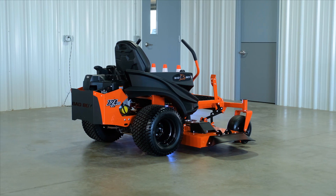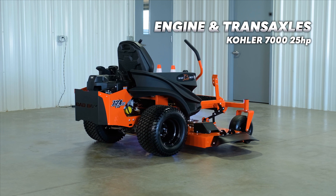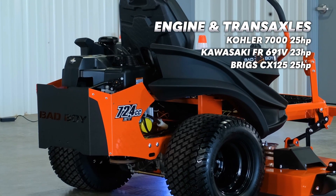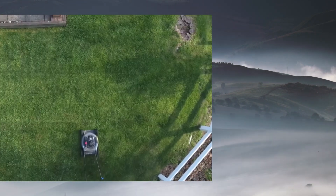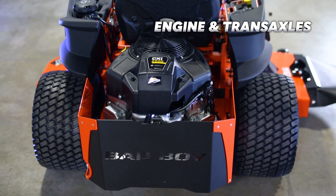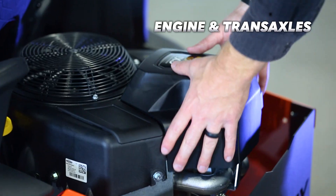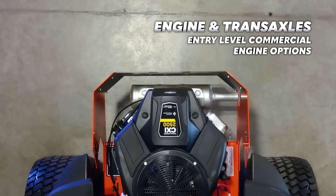On this residential lawnmower, you have three engine options to choose from: a Kohler 7,725cc 25hp engine, a Kawasaki FR691 726cc 23hp engine, and a Briggs & Stratton CX125 724cc 25hp engine. People who follow this channel know that I'm a personal fan of Kawasaki and Honda engines, but the mower featured in this video is the Briggs & Stratton engine option, and I think it's plenty good for most people in the market for a residential mower.